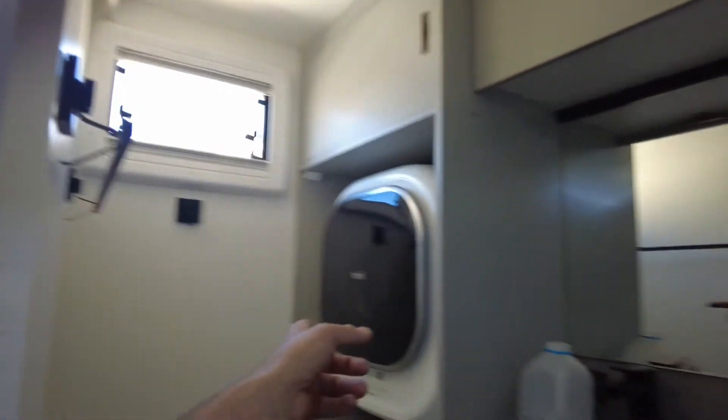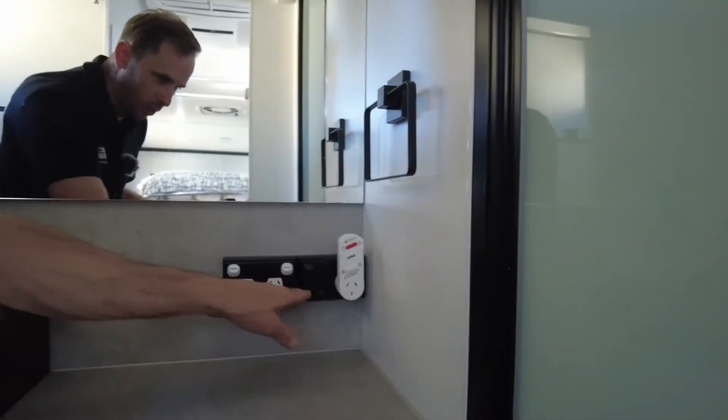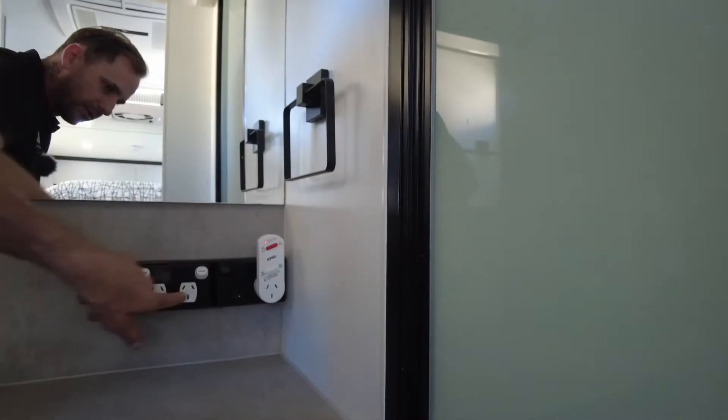We've got the washing machine on this one - that will completely run off the inverter, no dramas. There are those outlets I spoke about - they all work from off-grid now. Old mate could probably swap them out for black ones as he goes along, but it's neither here nor there.